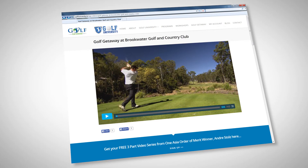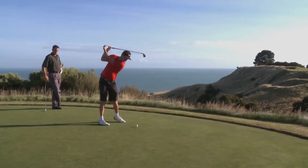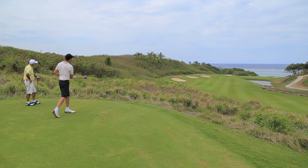Imagine watching shows at Royal Melbourne, Kingston Heath, Bonville, Hamilton Island, Cape Kidnappers and Fiji's famous Natandola Bay, to name a few. Plus bonus content not shown on TV.